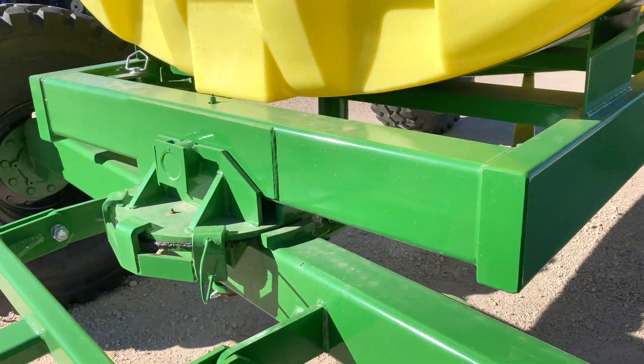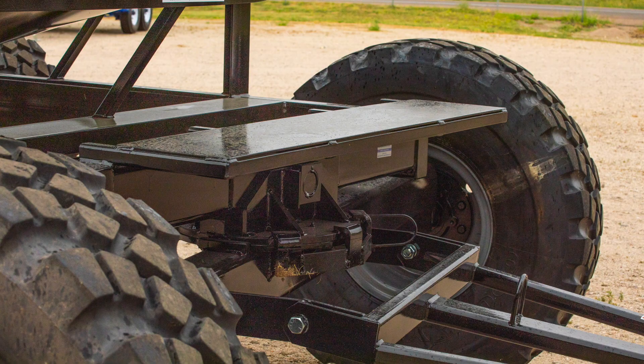Additional options that a person can get are a pump plate mounted on the front of the road tracker.